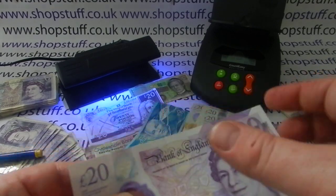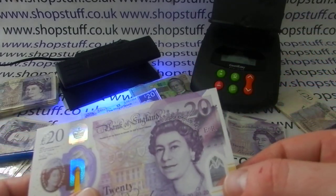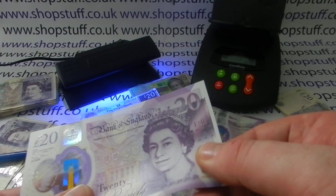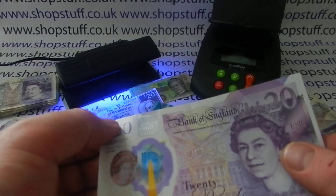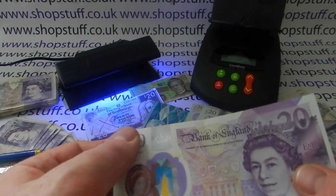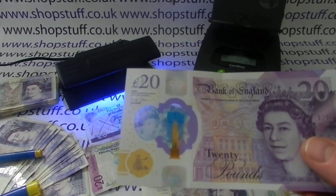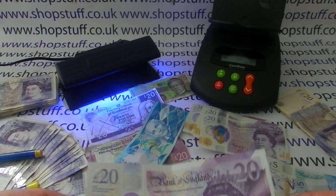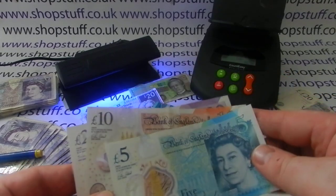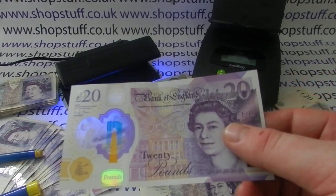The feel of the note is important too. The print reading 'Bank of England 20' is raised over the window. There are five rows of two 20s written numerically, which are very slightly raised so you can feel them. There are also three clusters of dots — not strictly a security feature, but the £10 polymer has two clusters and the £5 has none. This helps blind or partially sighted people differentiate between the three notes, since although they're different sizes they can feel quite similar.